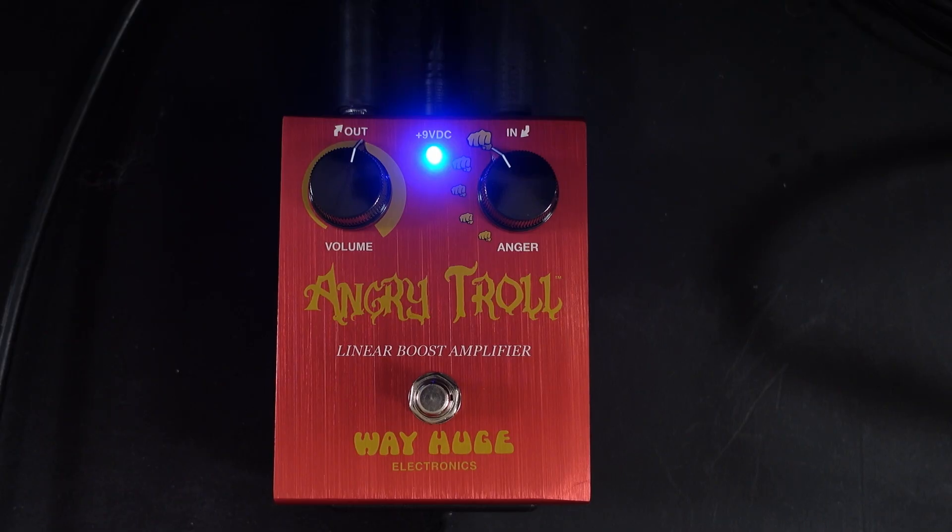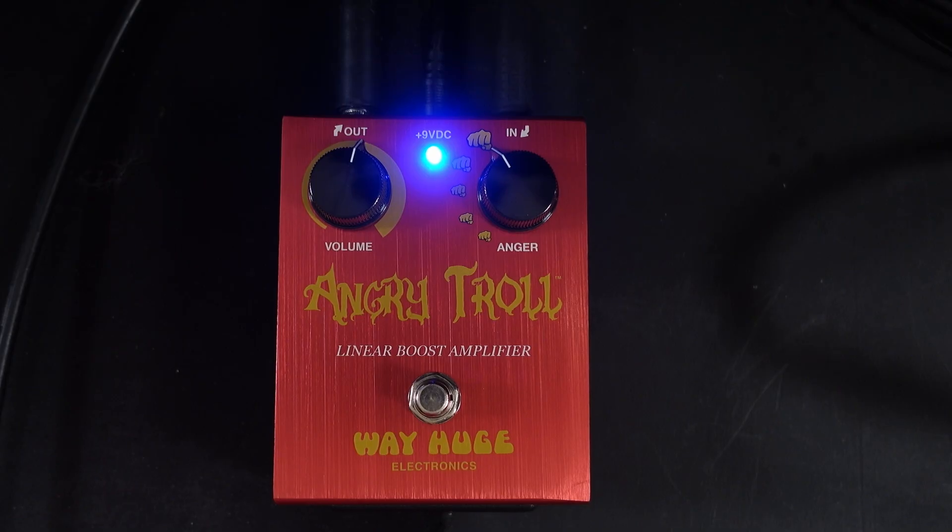I'm not feeling very angry. Well, I wasn't until I started playing with this baby. So this is the Way Huge Angry Troll. I'll tell you how I acquired this. So I've been selling some guitars — because I'm moving — and a guy bought one of my guitars, but the amount he offered didn't quite add up to what I wanted. So he offered me some pedals as well, and this came with the guitar.